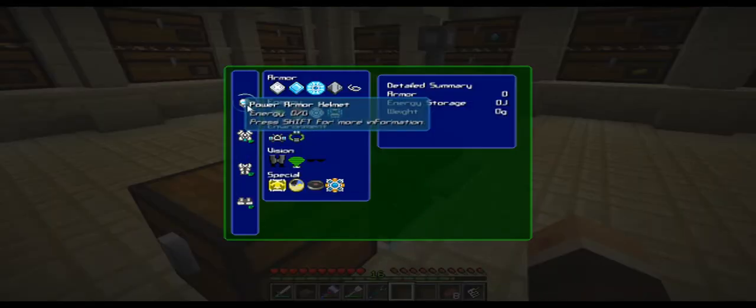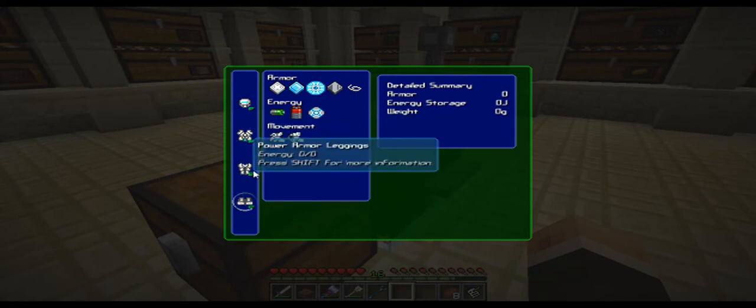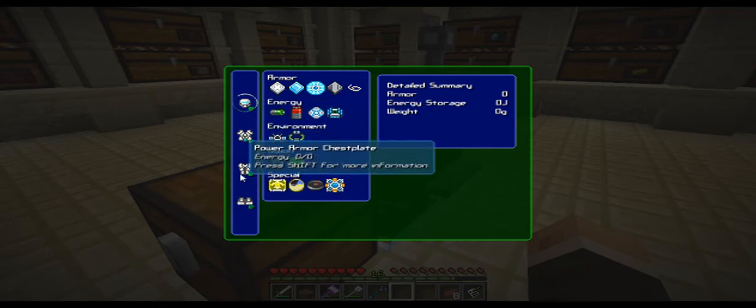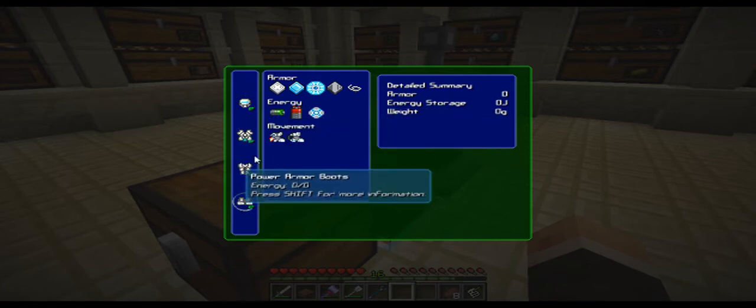You have a couple of different power options with these power suits. You don't need to build batteries for each one — you basically just build it for the items you're gonna use and then it distributes the power evenly. I believe it goes from top to bottom, but either way it splits evenly. I'm just gonna build a pretty decent setup here.